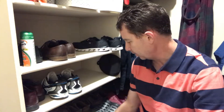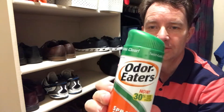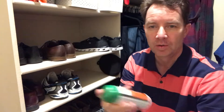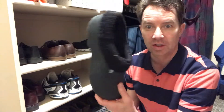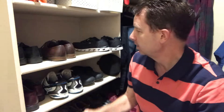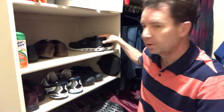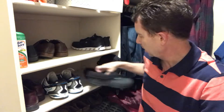I'm bringing you this video from my closet, and of course my shoes. One of the things I do in my shoe closet is leave a can of Odor-Eaters right here on my shelf. When my shoes start to stink, I just spray them real quick and put them back so they don't stink up my closet. Put one of these in your closet, just set it right there out of the way.